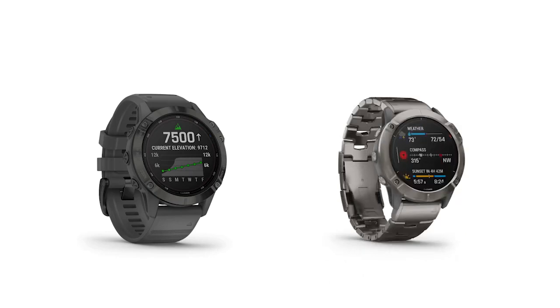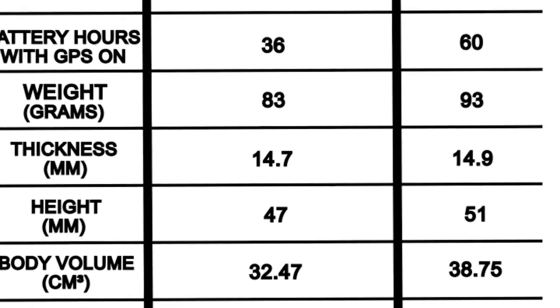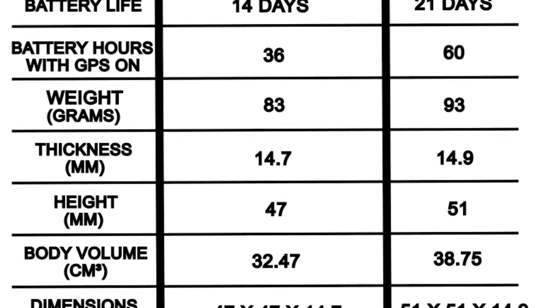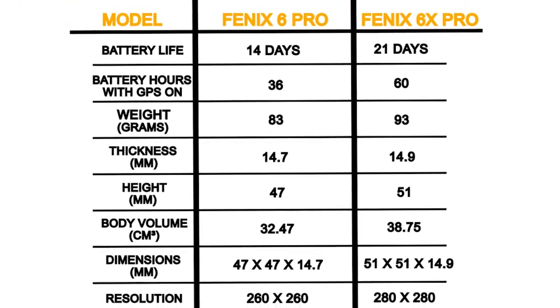From the comparison table, you'll realize that the Fenix 6X Pro offers 7 days longer battery life, 24 hours longer battery performance with GPS on, and has a larger screen and resolution than the Fenix 6 Pro.